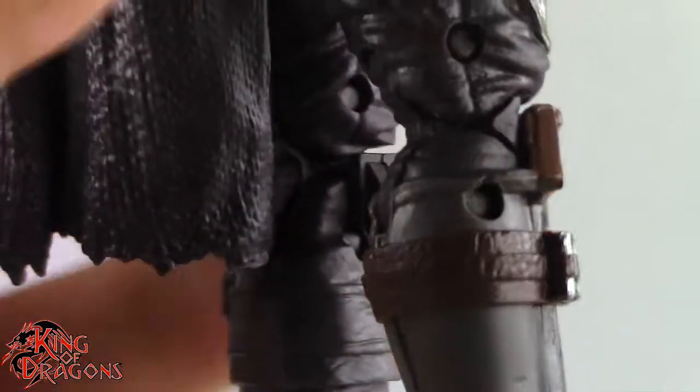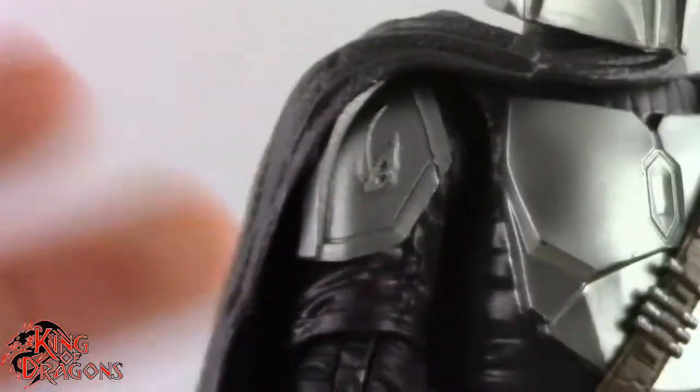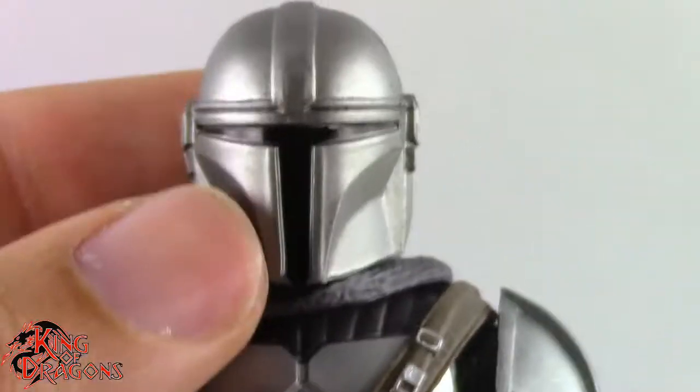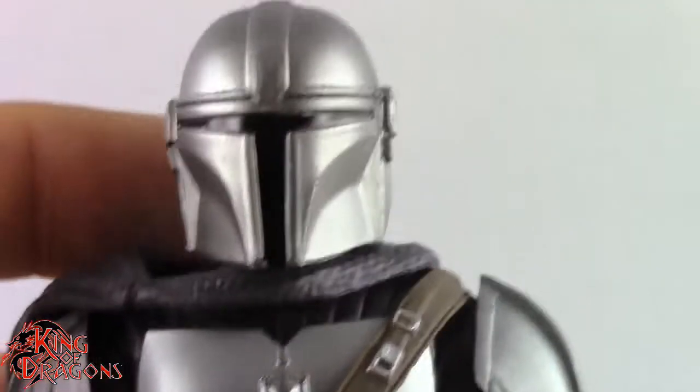Overall I really can't complain about the sculpt. The one big issue I have with this figure is the cape — if they had used a soft goods cape I would be much happier with it, but they went with this clunky plastic cape and it's not that great unfortunately.